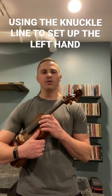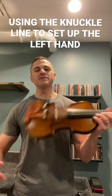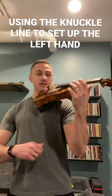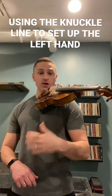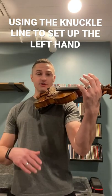Today we're going to talk about how to use the left hand and the landmark of our knuckle line to help us get set up with the best position for our hand. Once you have the instrument set up on your shoulder and your left hand is not involved, we want to have a landmark for our left hand to use to get ourselves in a great position.